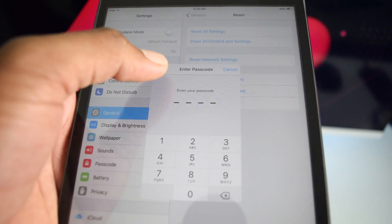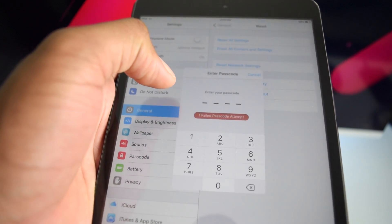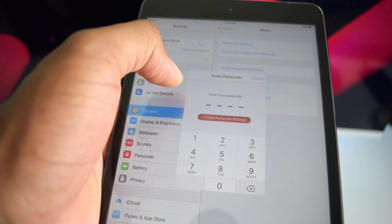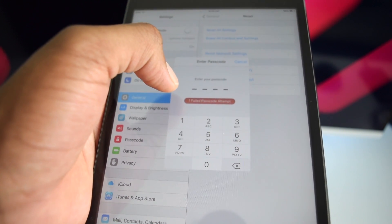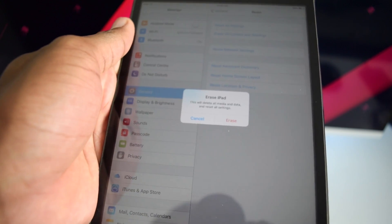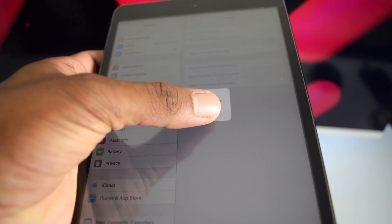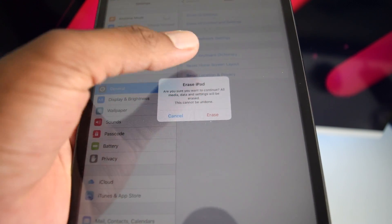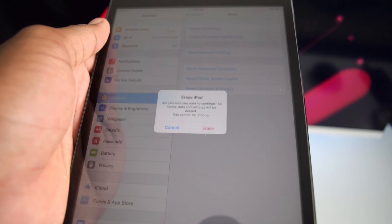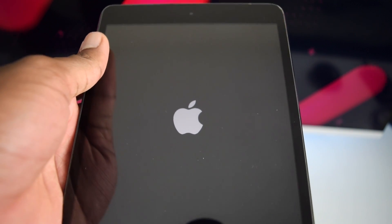Entering the passcode is required to complete the restoration with the first method. If you type a wrong passcode it won't accept, so use the second method in that case. If you know your passcode, type it in — mine is 2-1-2-3. It will warn you that this deletes all media and data and resets all settings. Tap Erase iPad and confirm you want to continue.